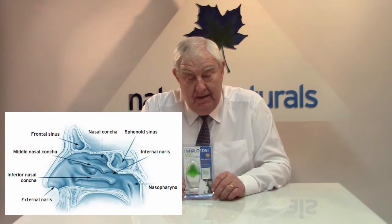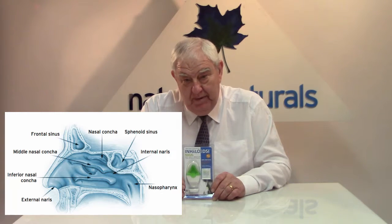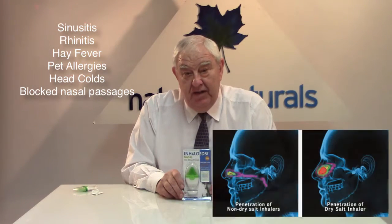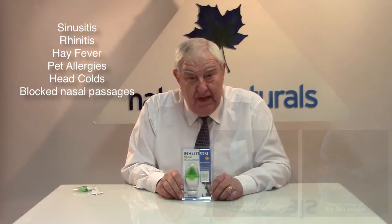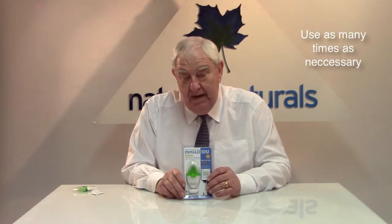Hello and welcome to this short how-to video to explain how best to use the Inhalo dry salt inhaler from Nature's Naturals. This product is specifically designed, unlike other salt inhalers, for upper respiratory problems. That can cover things like sinusitis, rhinitis, allergies, hay fever and all manner of things, as well as head colds, and you can use it as many times as you like.